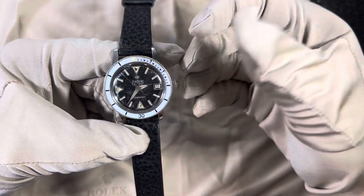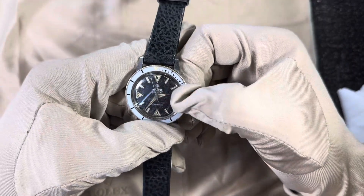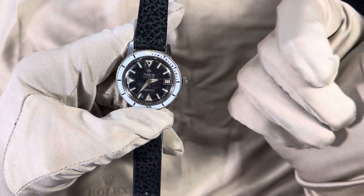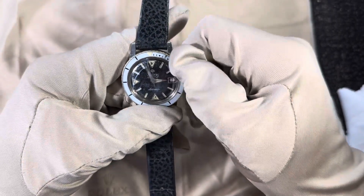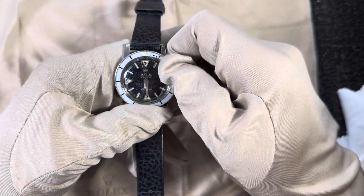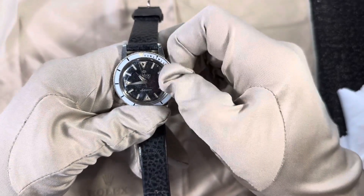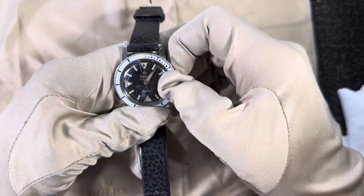It's a vintage watch but it has some cool modern-feeling features. You don't have a quick-set date — just one position — but it does hack, so you can get a super accurate read. For the sixties, this was actually pretty advanced; a lot of watches did not have hacking by this time. The actual setting action is really smooth.